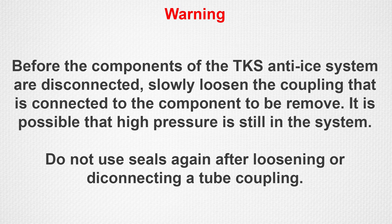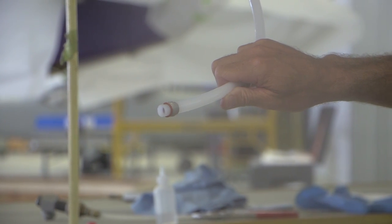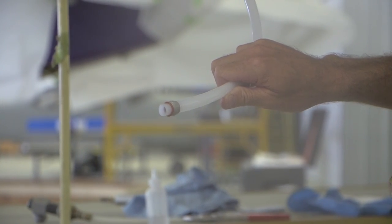Before the components of the TKS system are disconnected, slowly loosen the coupling that is connected to the component to be removed because it is possible that high pressure is still in the system. Caution: do not use the seals again after loosening or disconnecting a tube coupling. Examine the seal for damage and ensure that it is in the correct position in the coupling. This will help to prevent fluid leakage from the coupling.